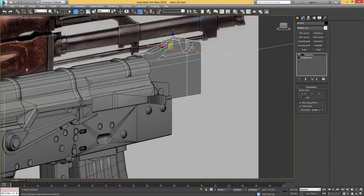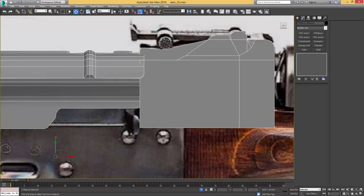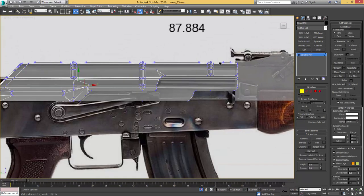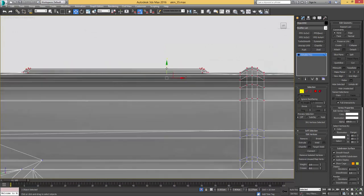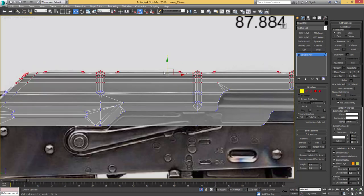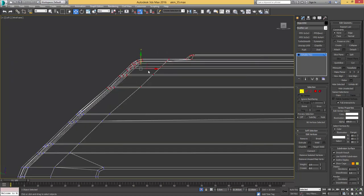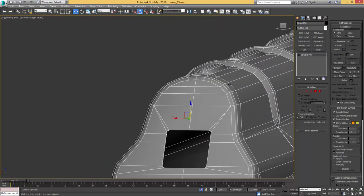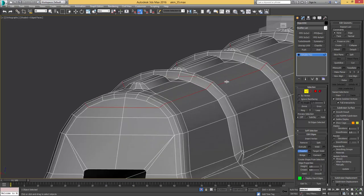Dragging everything out a bit more, some fresh geometry, and having a look with our symmetry modifier. Let's isolate it together with our receiver, because as I was surprised to see, the receiver is actually tucked under the rear side. While I'm at it, I'll grab these vertices and position it a bit more, push it down a bit — that requires us to push it a bit back to the left on that part. I also want to double-click that edge which makes an edge loop selection, and just give it a chamfer to make it round.